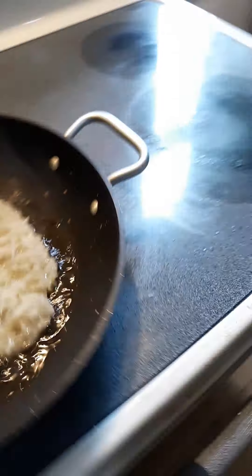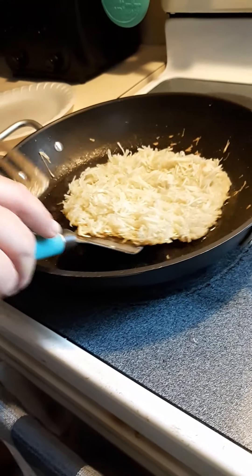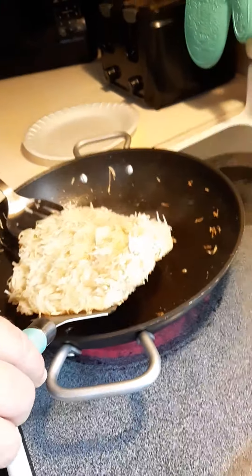And crunchy. So we're going to attempt to flip it. You ready? Oh, God. You ready? Oh, God.